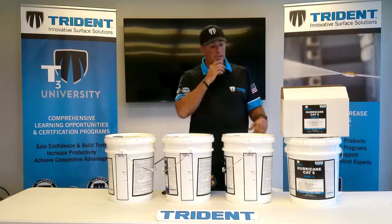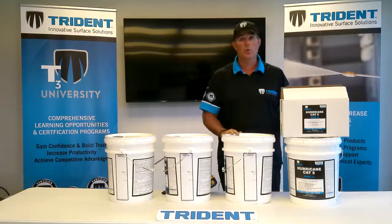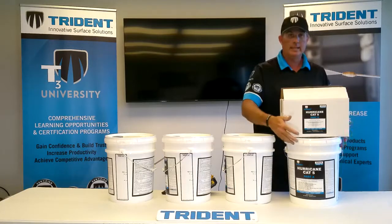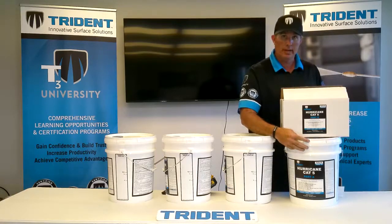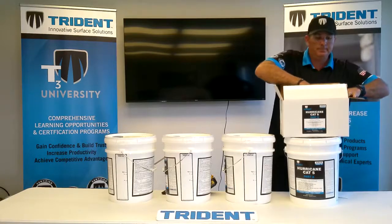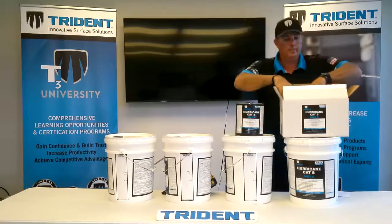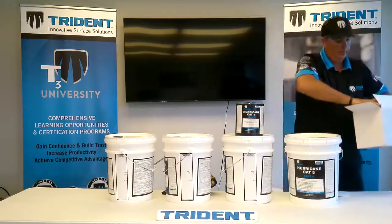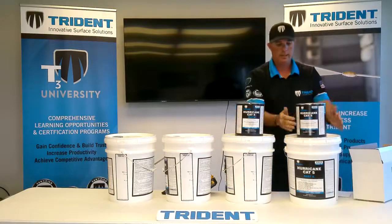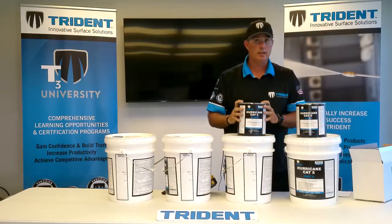I've put together four pails here. When you order a kit of Cat 5, you're going to get 5 gallons of Part A and 2 gallons of Part B. It's a 7 gallon kit.